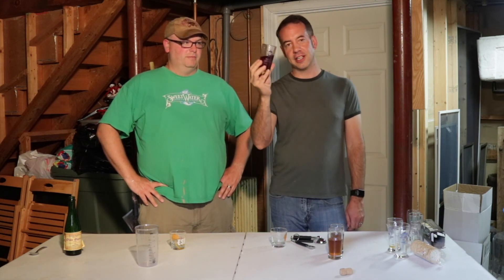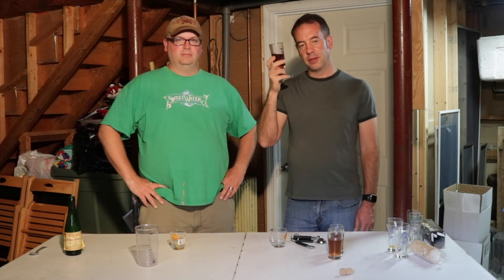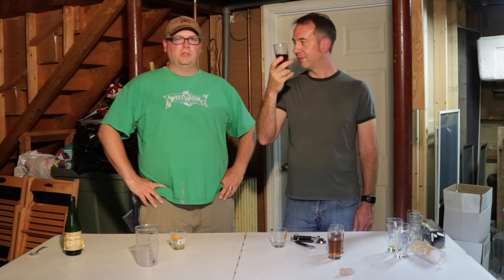Hopefully we've inspired you to blend your own sours. It takes time — three years in the making. But if you start now, three years from now you could be doing the same thing and have a whole bunch of beers to play with to find that awesome blend. I think we've got something here. Thank you for joining Mike for brew-dudes.com. Please subscribe and like this video. We try to do this every week, so check us out. Brew on and blend on! Cheers.